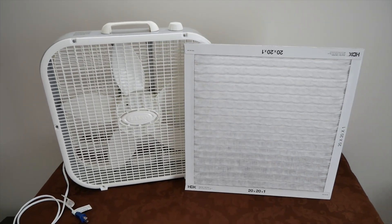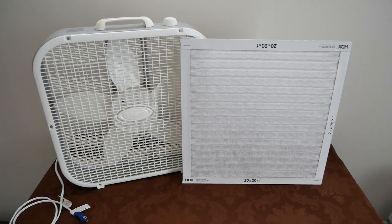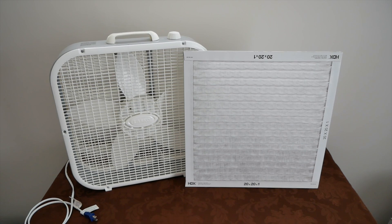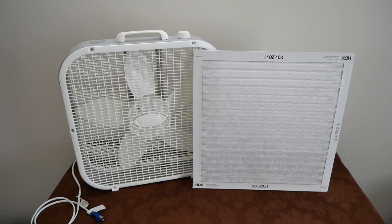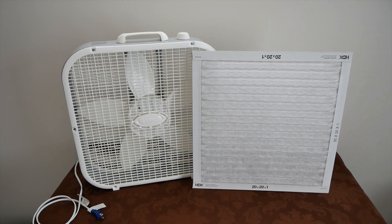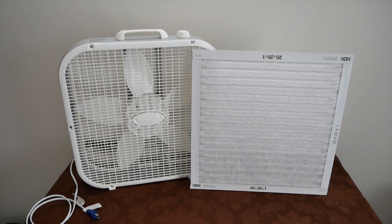No tape, no cardboard, no screws, no nothing — just these two ingredients for this simple little project. I can't really say this is a build, because all we're going to do is slap this filter on the back of the fan and hope that the suction of the air is going to keep it there, and that's pretty much it.